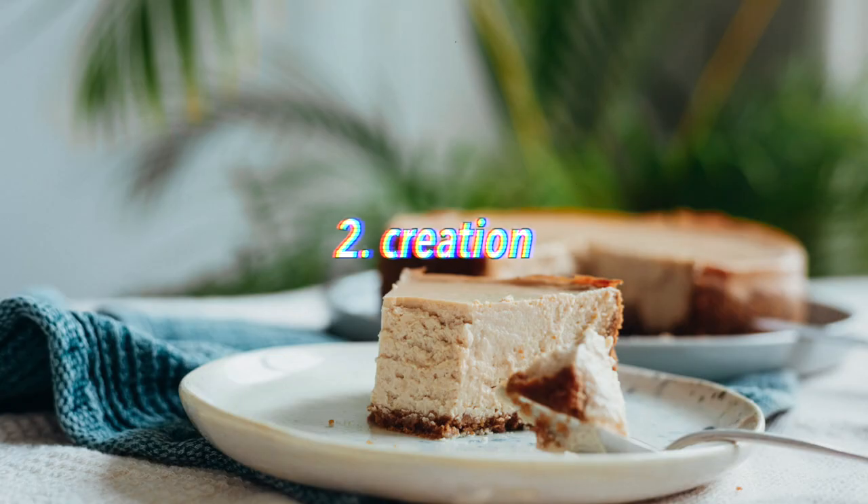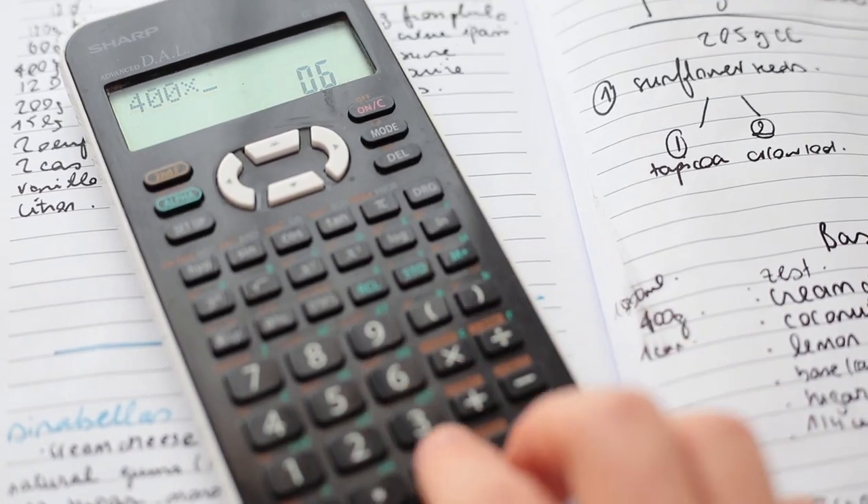Moving on to the creation part — it has three main steps. The first step is a little bit of mathematics. For the cheesecake, I wanted to try six different variations: cashews versus sunflower seeds, with or without arrowroot, and one version with neither. I make an ample amount of the base recipe and divide it so I can try different variations on very small samples, rather than doing six different big cheesecakes. I set myself a limiting ingredient — in this case, 400 grams of cream cheese — and take my calculator to divide everything.